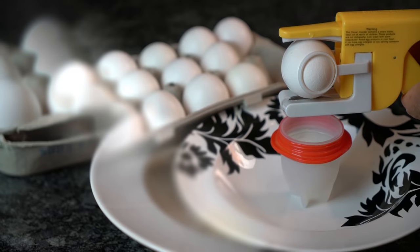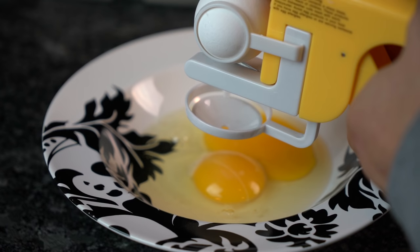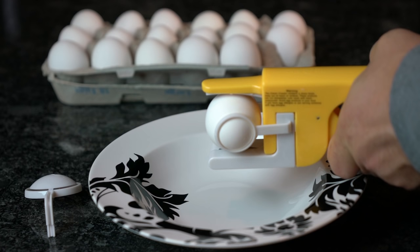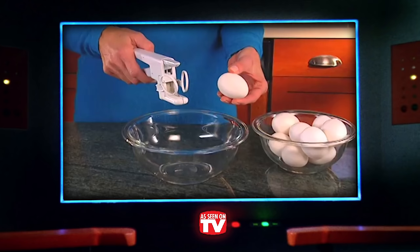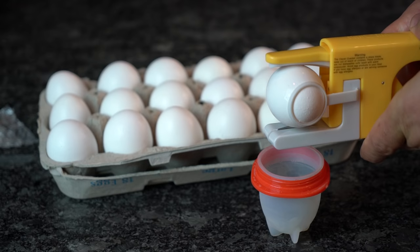After three more attempts, the egg finally cracked cleanly in half and the cradle held the shell in place. The built-in yolk catcher is a nice touch and seems to work well, but it completely relies on the cracker not breaking the yolk first, which it did at least once. If all goes well, the catcher secures the yolk and allows the egg whites to drain through. Although the Clever Cracker eventually worked, it's not dependable enough in our opinion. So while it is under $5, it should really only be purchased as a gag gift, because it's kind of a ridiculous concept.